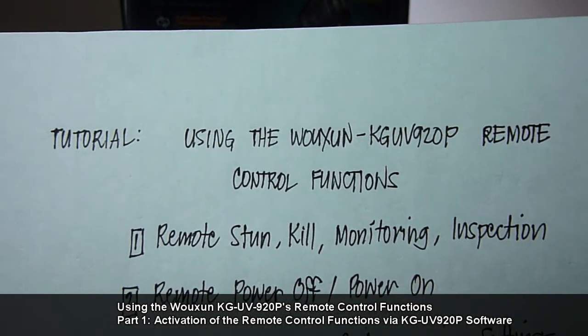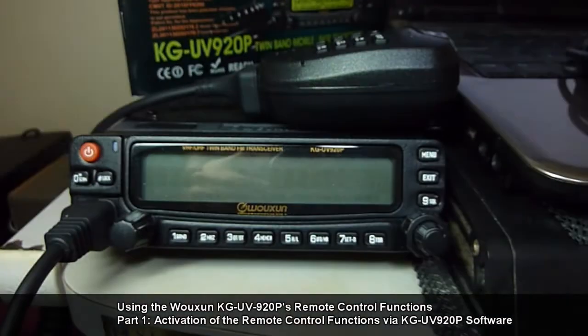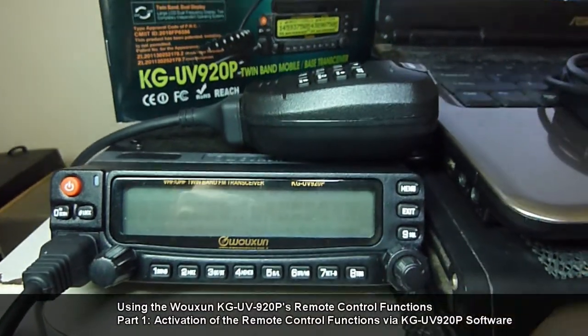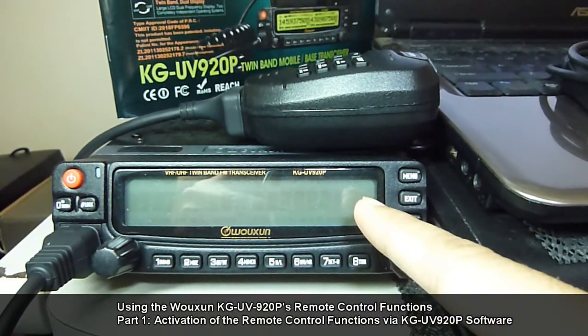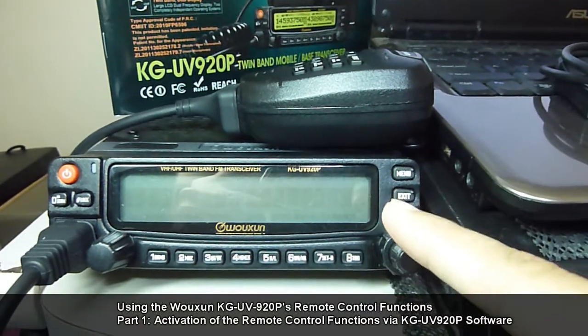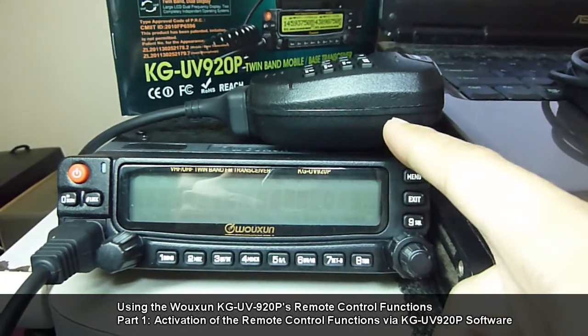For the first function, you will be needing another KG-UV920P unit. It could either act as the master controller or the control unit.